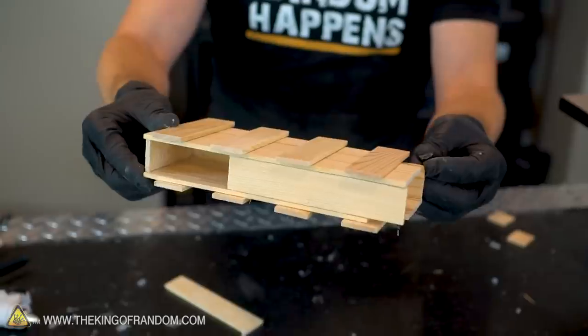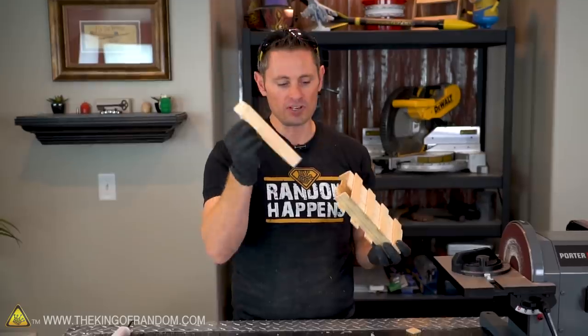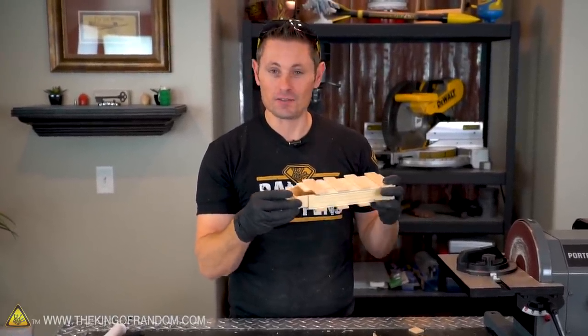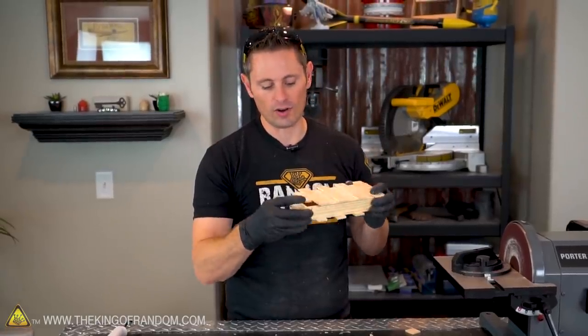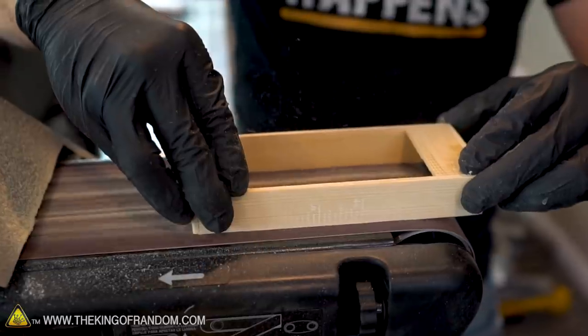Once you put the lid on, there are going to be some dynamics that change — the lid may have an arch in it and some hot glue may seep. So it's important to take your large drawer and fit it back in there to see if there are any parts that are tight. In this case there are, so we're just going to use the belt sander once again to grind this down until it slides back and forth seamlessly.